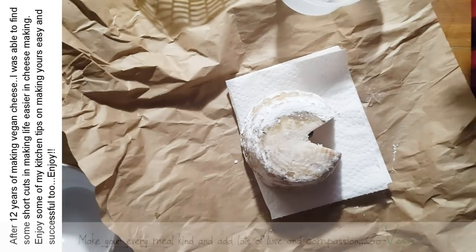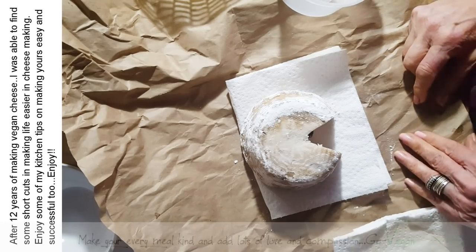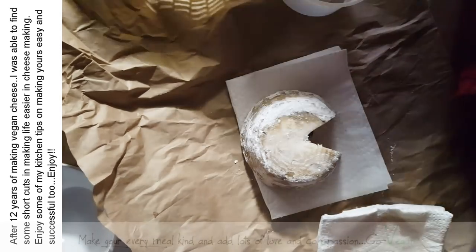Good morning. Today is going to be just a little video on some tips on making vegan cheese. I know a lot of people are struggling making this cheese or any type of vegan cheese.